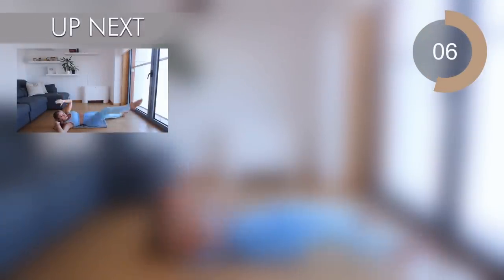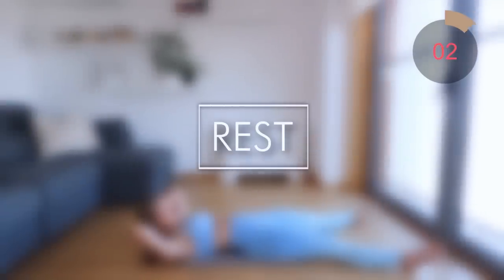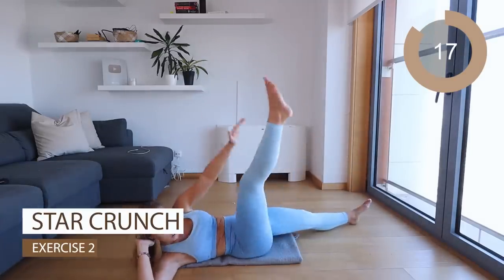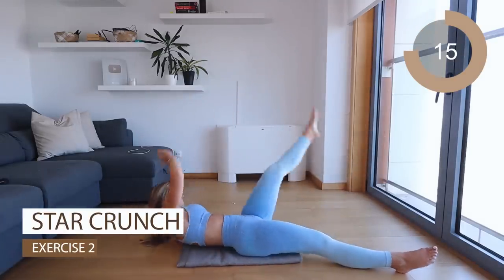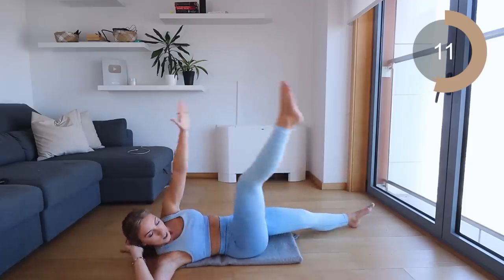Excellent job guys, 10 second rest. The next move you're going into is star crunches — legs apart, hands up. All you're going to do is crunch and try and touch your feet. If you can't, like me, you can just touch your ankles. Make sure to exhale and contract the core.